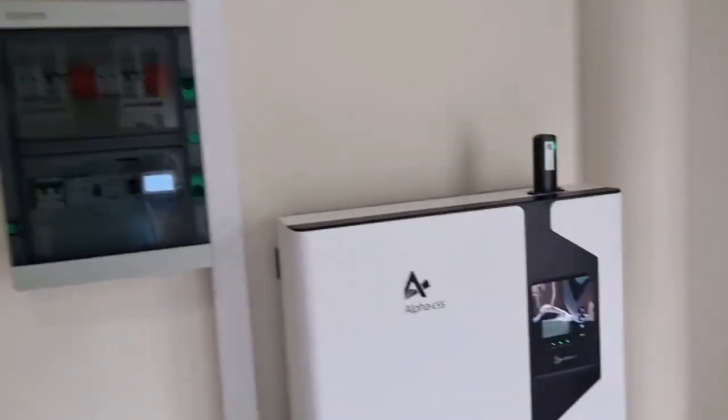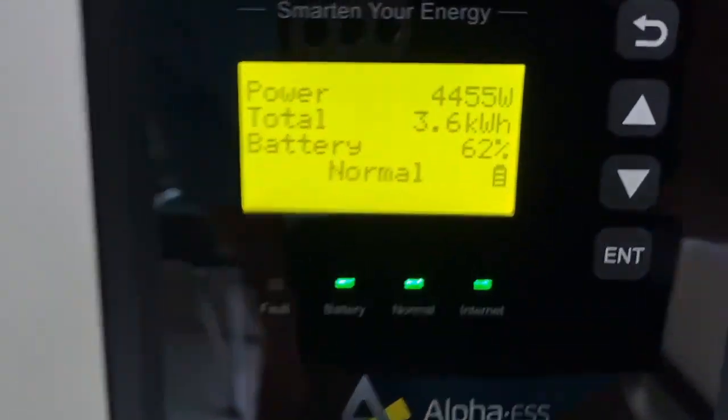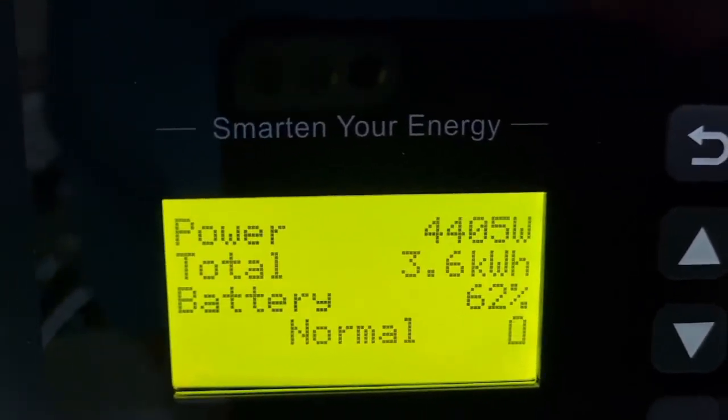Now we are finished with this Smile 5 system. I'm going to show you a little bit here. We can see the power right now is 4400W, and right now it's one o'clock — that's good production.